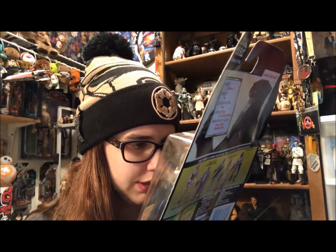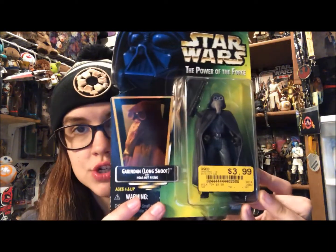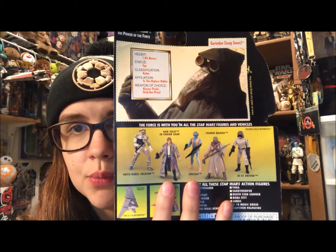Today I'm gonna show you Long Snoot for a retro review. His actual name is Garindan with holdout pistol, but he's Long Snoot in parentheses. I got him for $3.99 at Vintage Stock and he's on the green Power of the Force card — pretty bent up, not worth keeping in the package. He has a little holographic picture. I don't have any other versions of him, and I'm not sure if they made any. You get a little bio and some of the other figures in the wave.